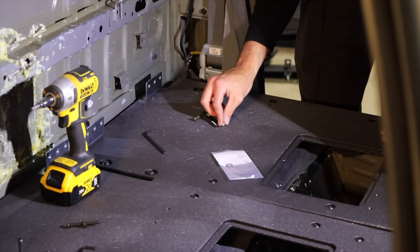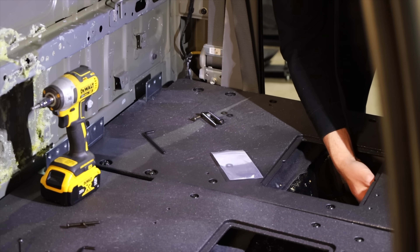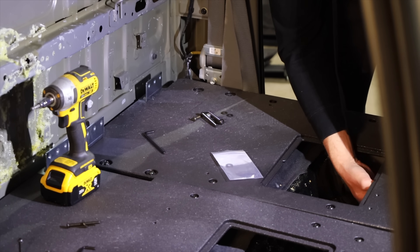Mounting the Goose Gear to the truck is really simple. There are a few bolts where the factory seats used to be mounted, and a few under where the factory storage used to be underneath the seats.